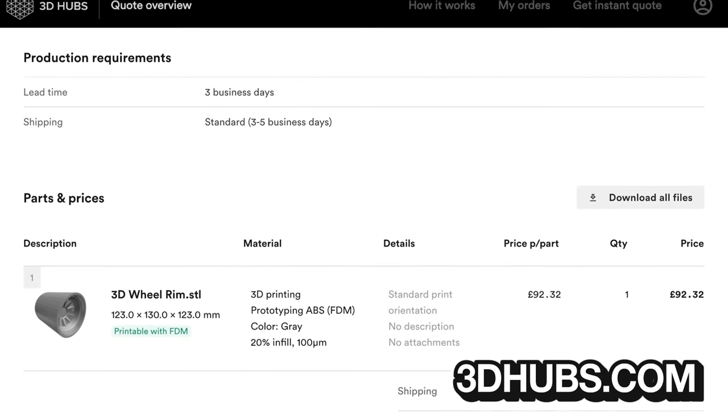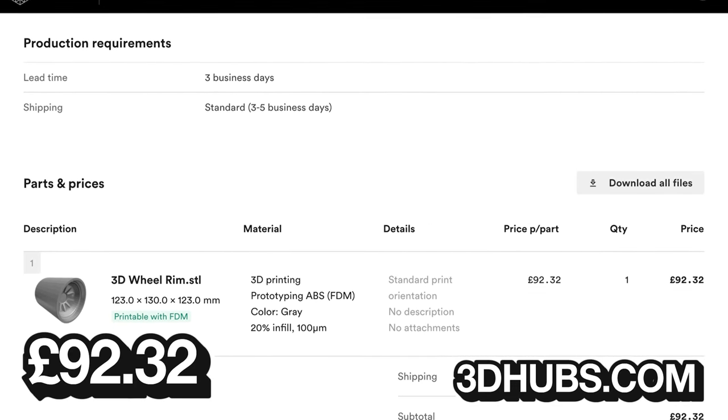I exported it as an STL file, uploaded it to a 3D printing shop, and after getting a few quotes I went with 3D Hubs using prototype ABS filament, which came to £92.32.